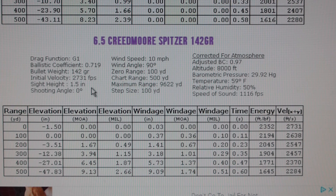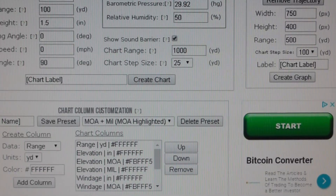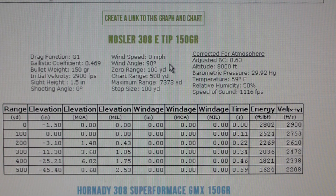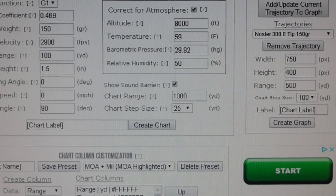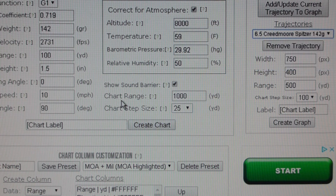Everything is the same — temperature, altitude — there's got to be something different here. 500 yards, wind speed — let me check the wind speed. I got zero here, zero here, zero here... 10! Let's change that — that might be the reason. I want to give the Creedmoor the benefit of the doubt.